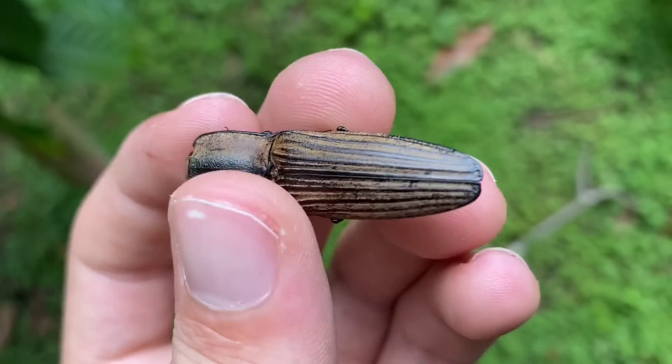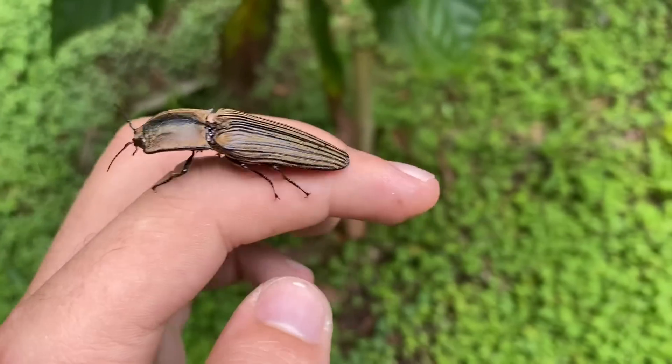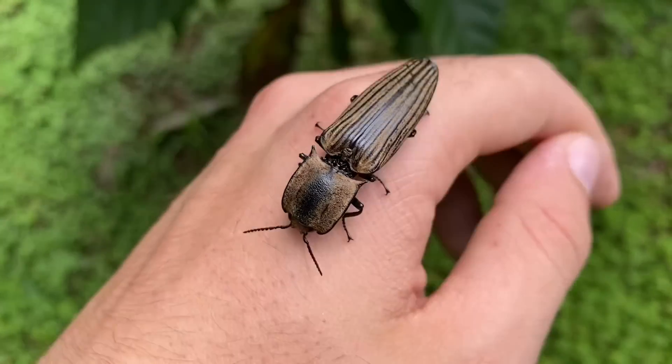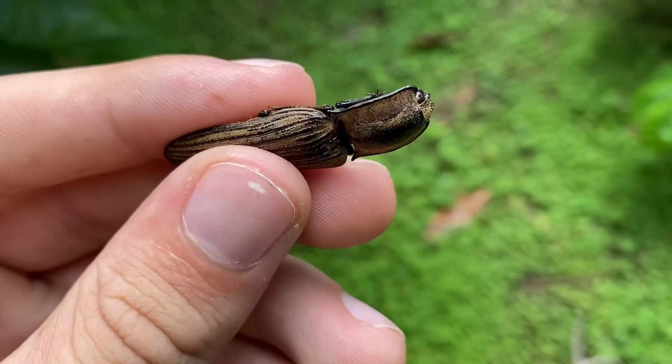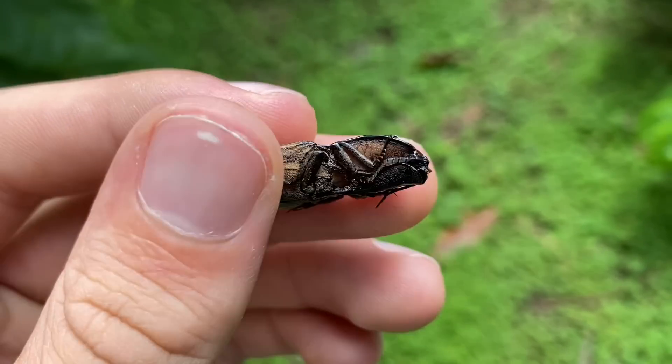A large click beetle — a very pretty one too, and it is clicking. I tried to get it to hop on my hand but it won't click unless it's provoked so I can't really get it to jump. These are from the family Elateridae, and the larvae are known as wireworms. They're pretty strange looking.